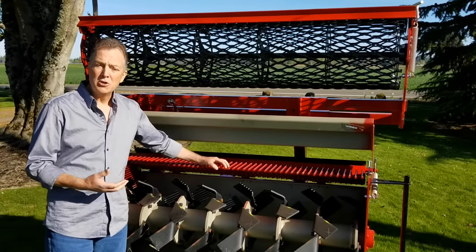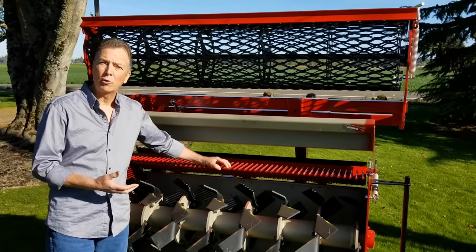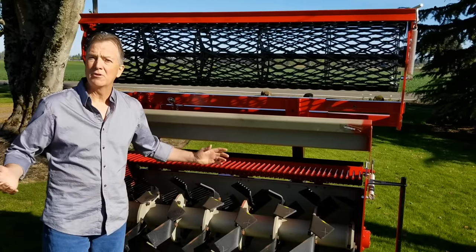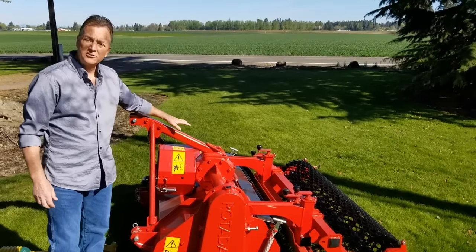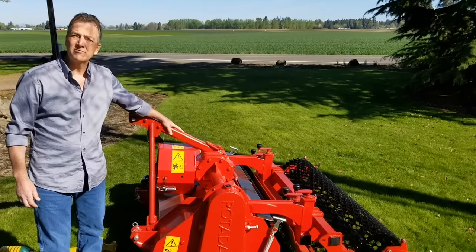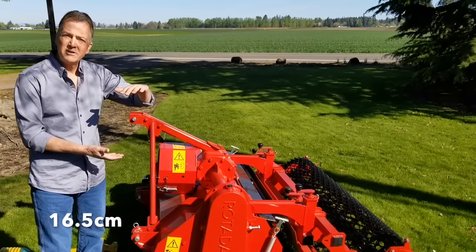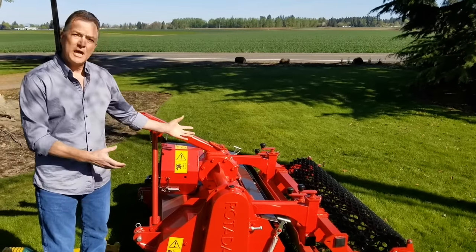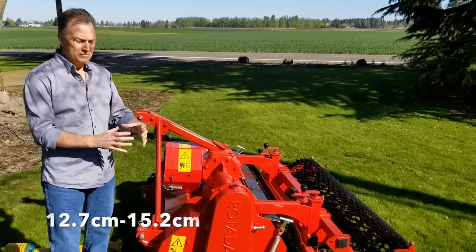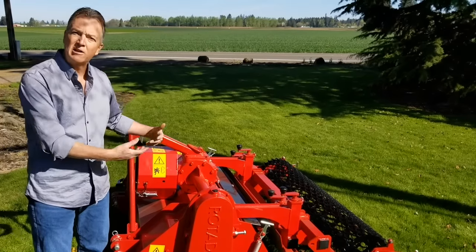The heavy duty and super heavy duty units are used in agricultural applications, golf course construction, etc., and those range up to 14 feet. This standard duty unit, the model RD-150, is a 60-inch work width, 6.5-inch work depth, and it's capable of tilling ground with up to 5 to 6-inch rocks. You won't even know they're there, other than they clank around a little.